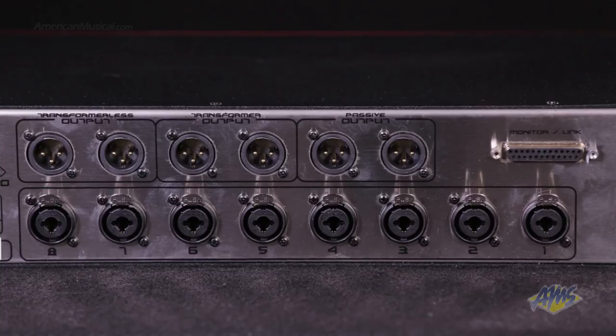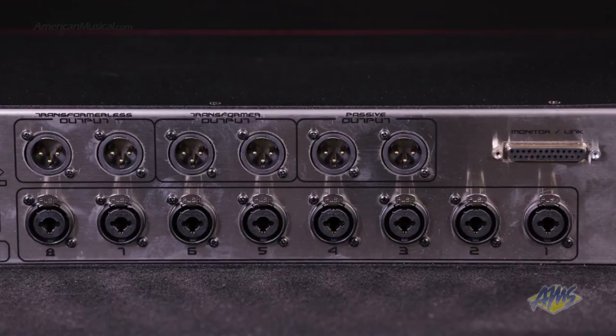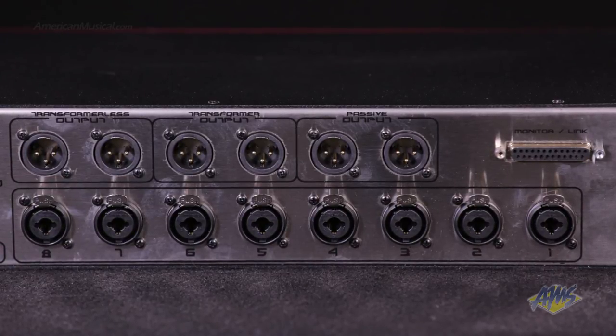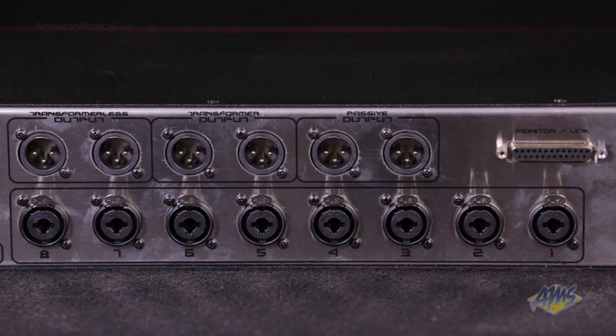On the back, we have 8 combo XLR quarter-inch inputs, a multi-pin monitor link connection for more channels of summing, and 3 sets of stereo outputs.